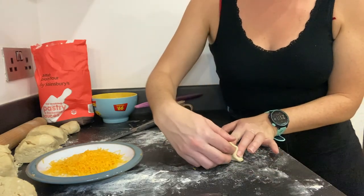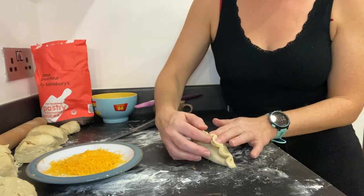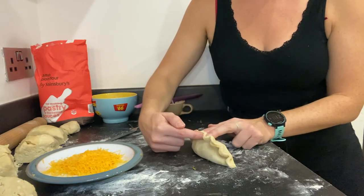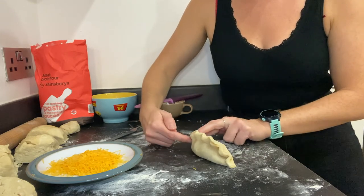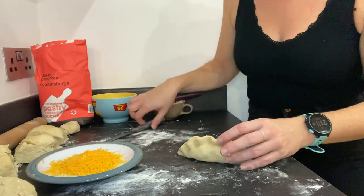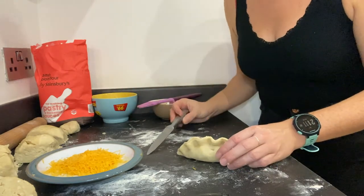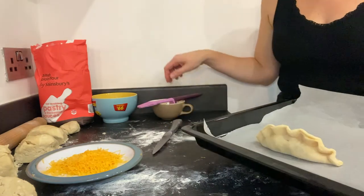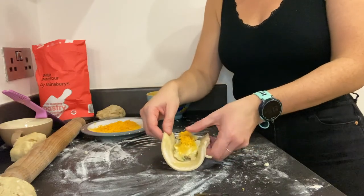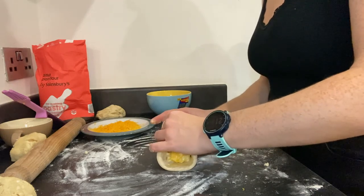If you want you can just crimp it flat, or I'll show a couple of different ways. For crimping style one, you take two fingers and an index finger and just push like that along the pasty until the end - so you've got a lovely crimped edge. Then put a hole in each side for the steam to come out, and pop it on the tray with another egg wash.